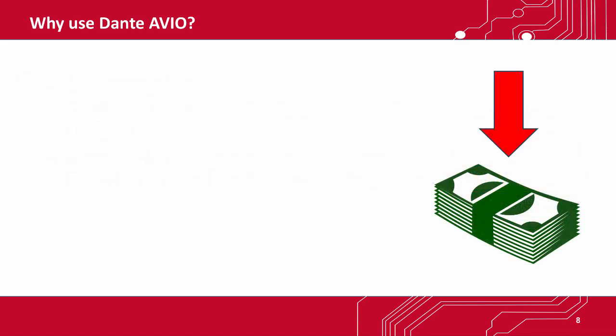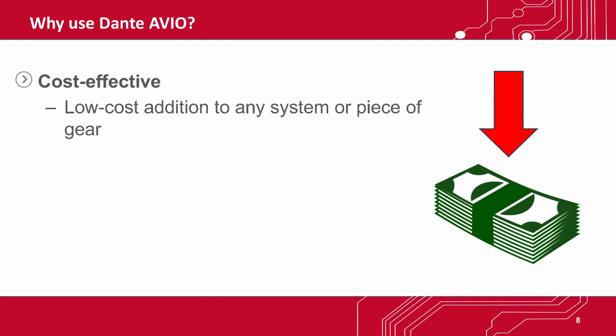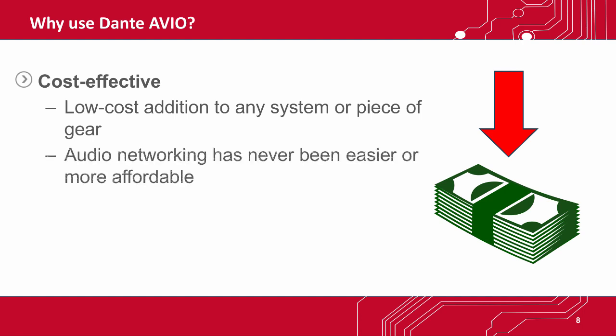The Dante Avio family of products are an easy, cost-effective addition to any system or piece of gear, so that everyone can enjoy the benefits of Dante. These adapters make audio networking easier and more affordable, no matter how you choose to use it.